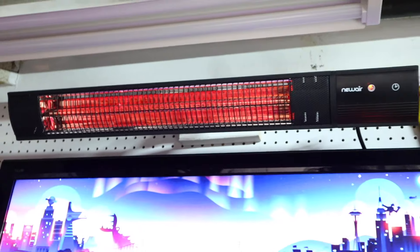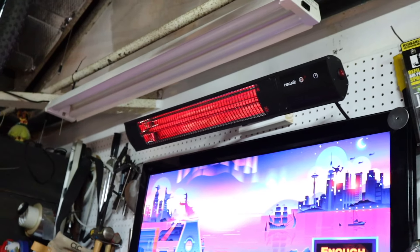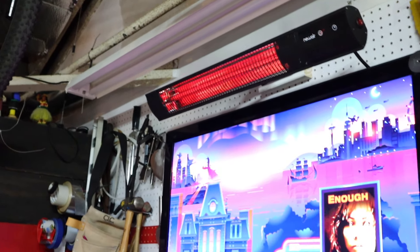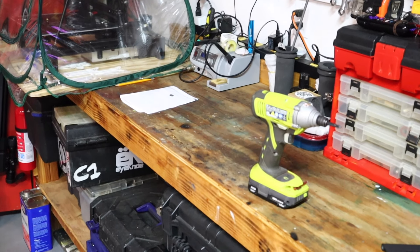Coming off to the side about like this I can still feel the heat, but when you start walking past around this direction you can't. So this is great for localized spot heating, which is why I've got it right over my workbench where I do most of my work. One thing I was hoping for was a little bit of adjustment — this one it's basically on or off, and there's a timer that'll give you two hours. So you can't adjust it hotter or colder; it's basically on or it's off.